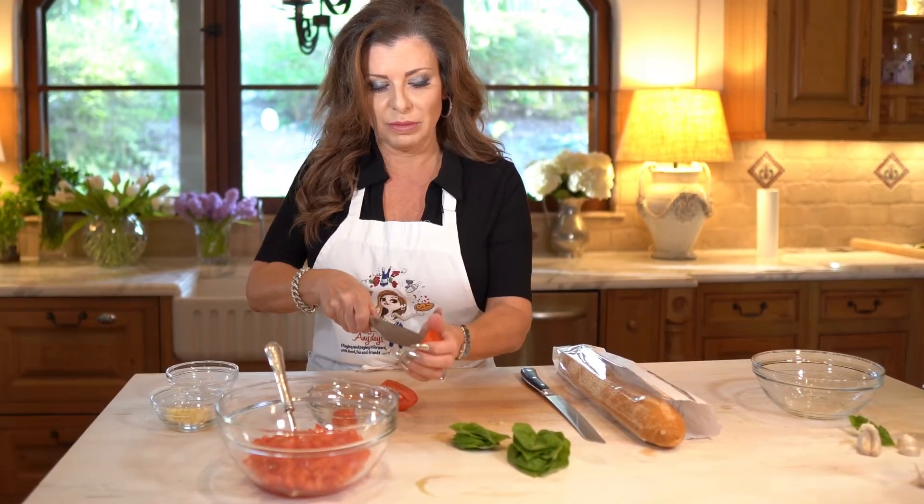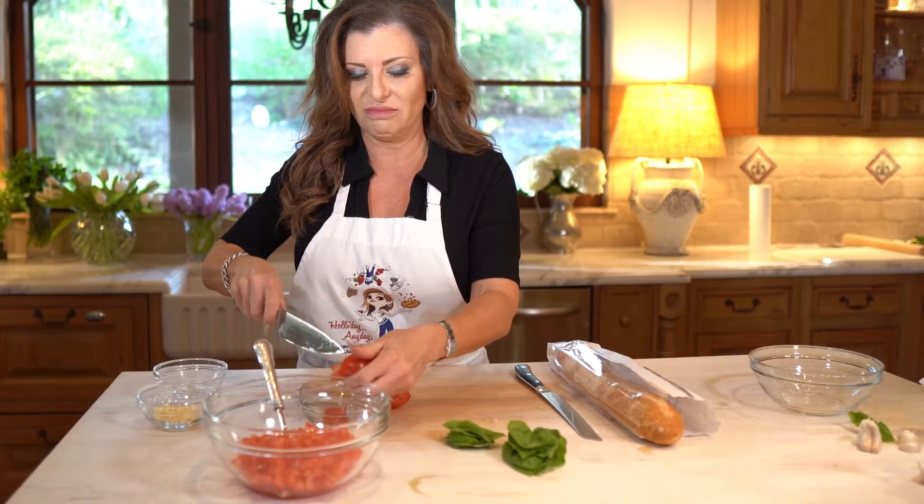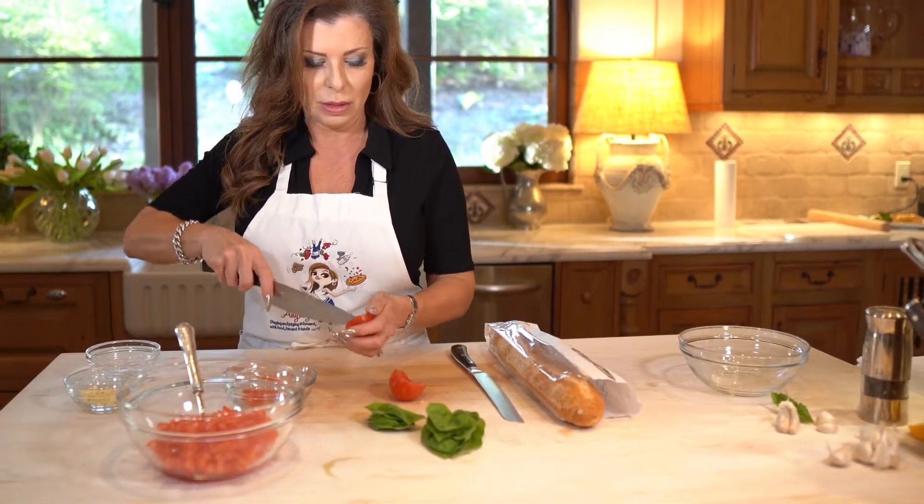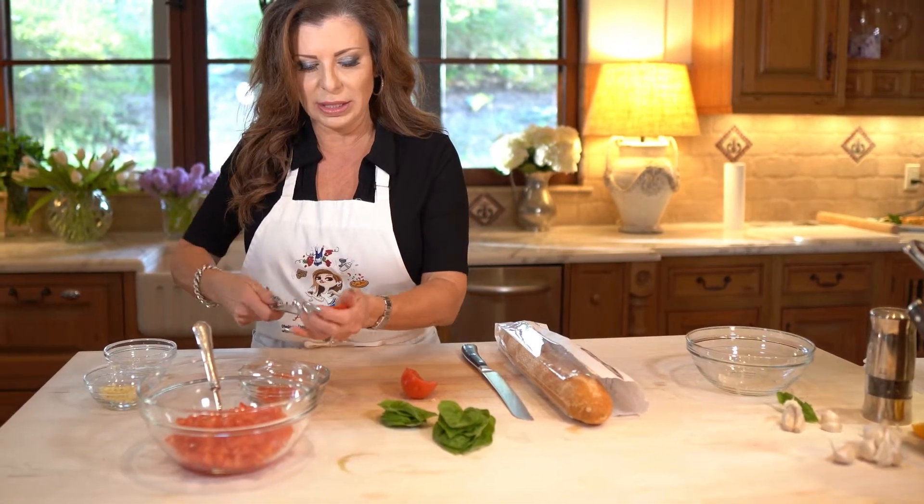You could totally use this for something else — you could save the insides and use it for maybe spaghetti sauce, tomato sauce, whatever. But if you leave it in, there's too many little seeds and it gets too wet.